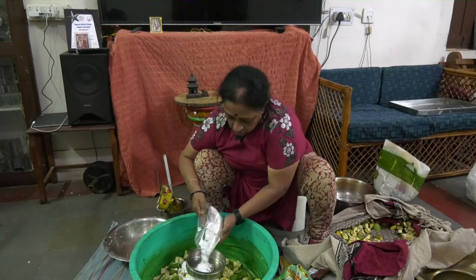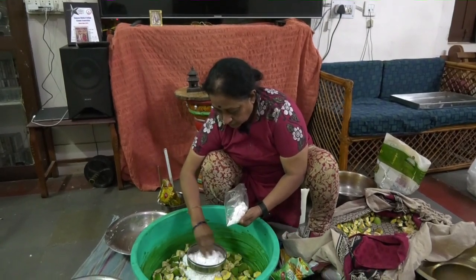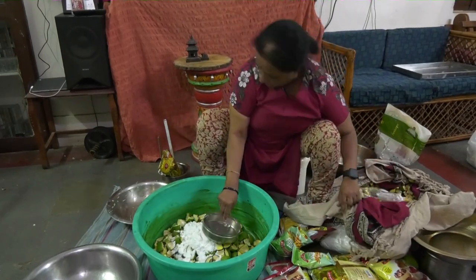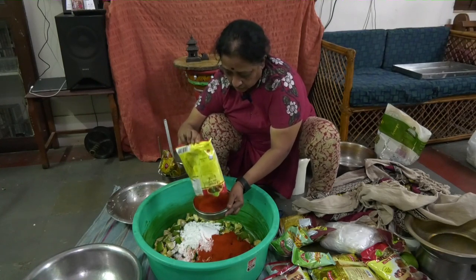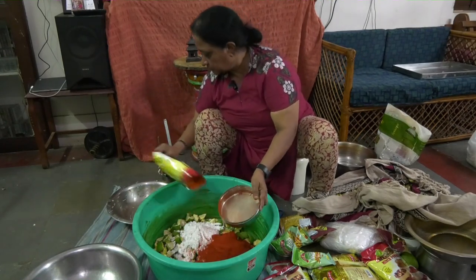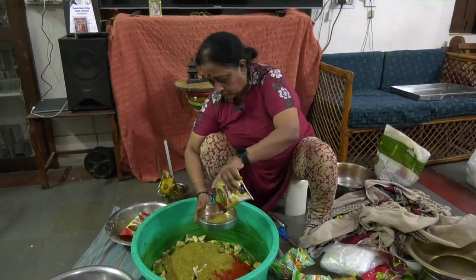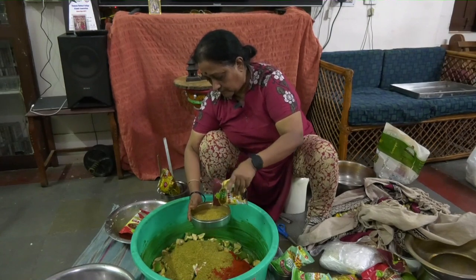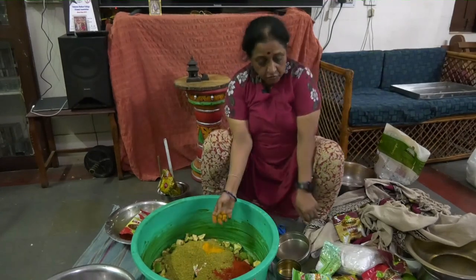As we have taken 9, it would be one and a half of everything. One and a half of salt, one and a half of chili powder, one and a half of mustard powder, and a teaspoon of turmeric powder.